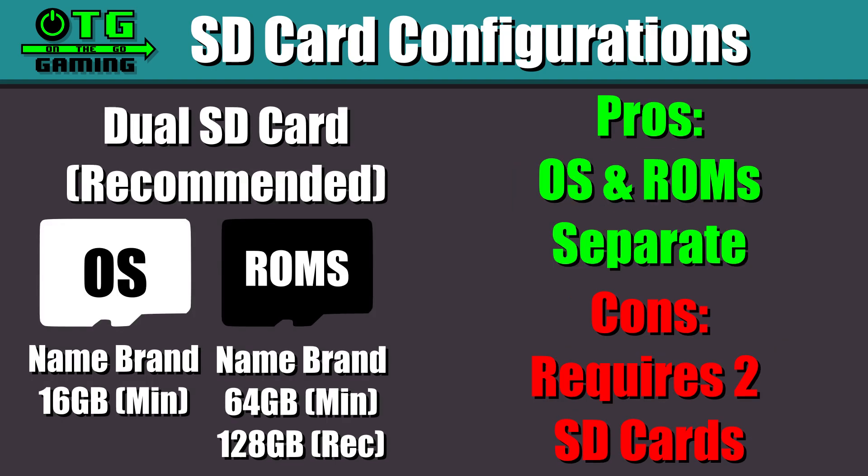For that reason I recommend the dual SD card setup, with the operating system on the first card and the ROMs on the second card. Yes, you will need two cards, but the nice thing is that if you ever need to reinstall the operating system you're only going to touch the first card and you won't have to recreate the second card with all your ROMs.